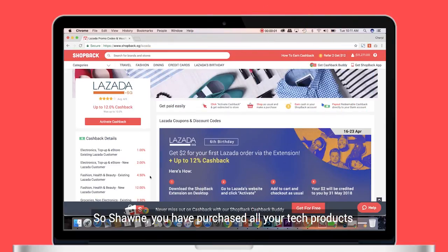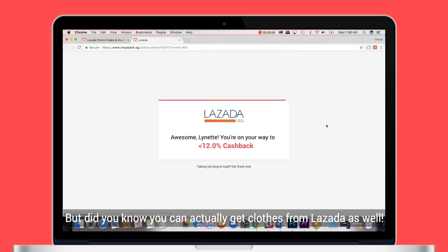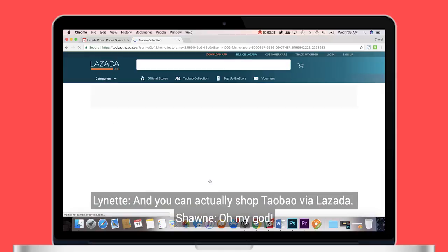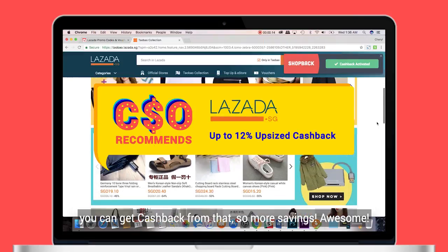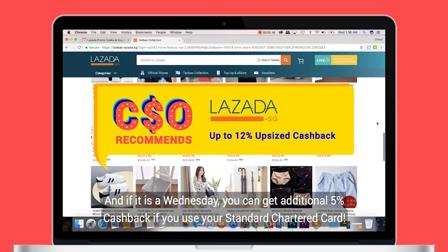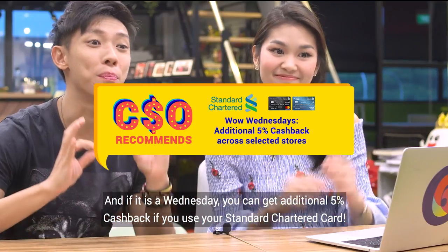Sean, you purchased all your tech products, and I've gotten the beauty products I wanted via Lazada. Did you know that you can actually get clothes on Lazada as well, and you can actually shop Taobao via Lazada? If you shop through ShopBack, you'll get cashback from that — more savings. And if it is a Wednesday, you can also get an additional 5% cashback if you use your Standard Chartered card.